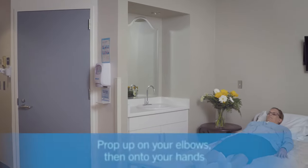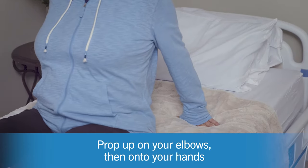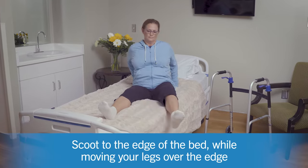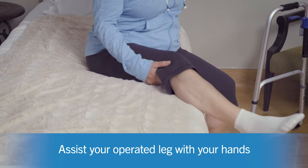When getting up out of bed, prop up on your elbows then onto your hands so you are now upright in bed. Next, start to scoot to the edge of the bed while moving your legs over the edge. Your operated leg might be a little heavy, so if you need to assist your leg over the edge, feel free to do so with your hands.